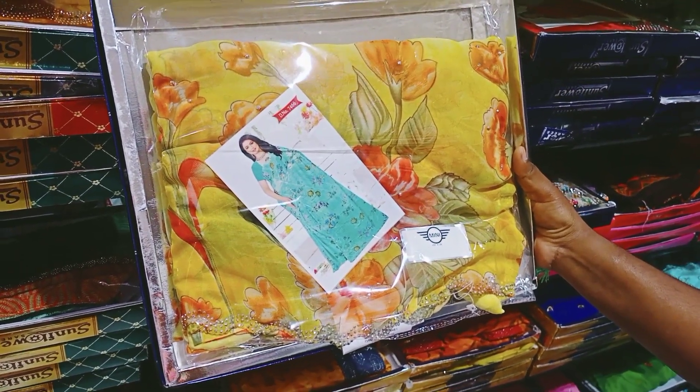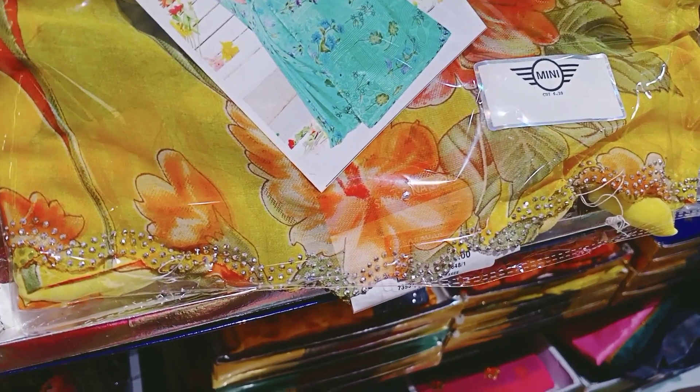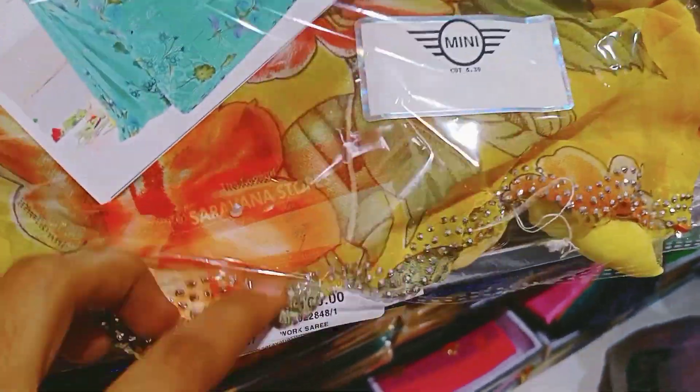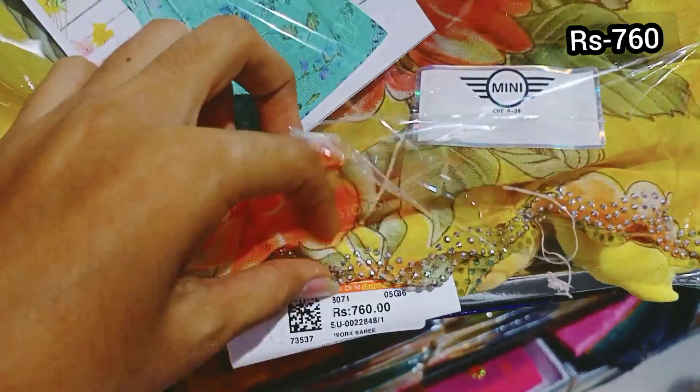This is a black color saree with a floral design. If you look at the border, it has a different shape. This is a stonework, price is 760 rupees.